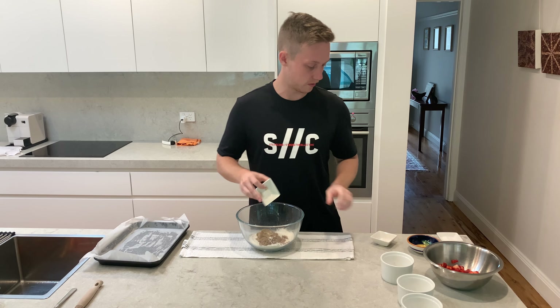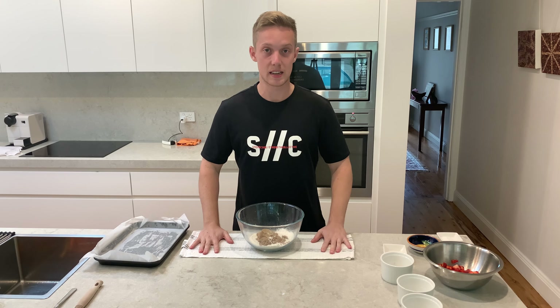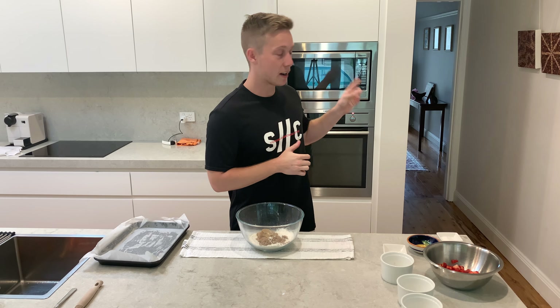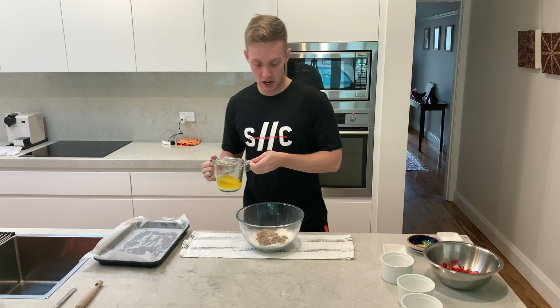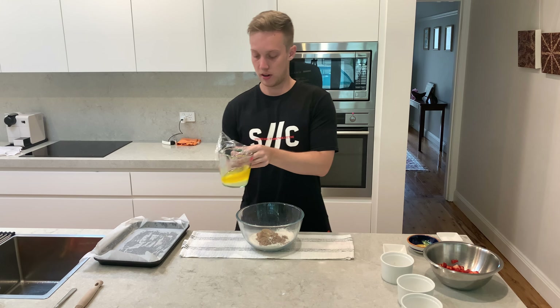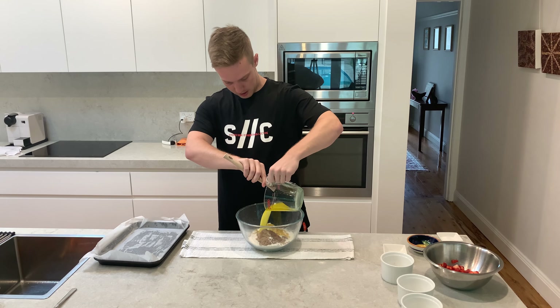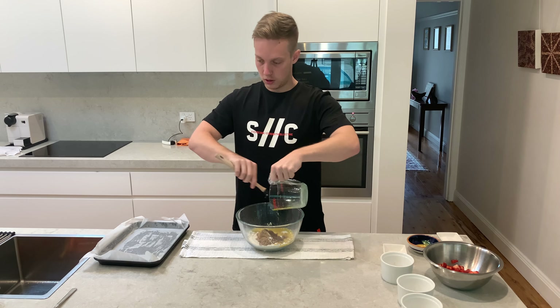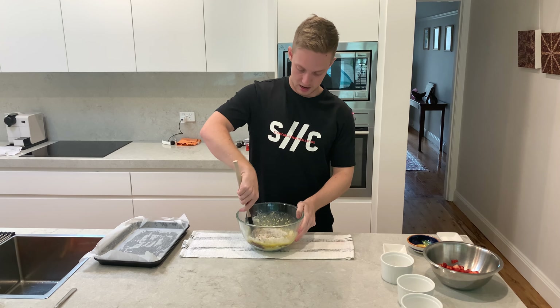Now you're going to need six tablespoons of butter — microwave that until melted. Then chuck that in with all the dry mix. Let me grab my mixer and feed that in. Just mix it all around guys, stir it up.